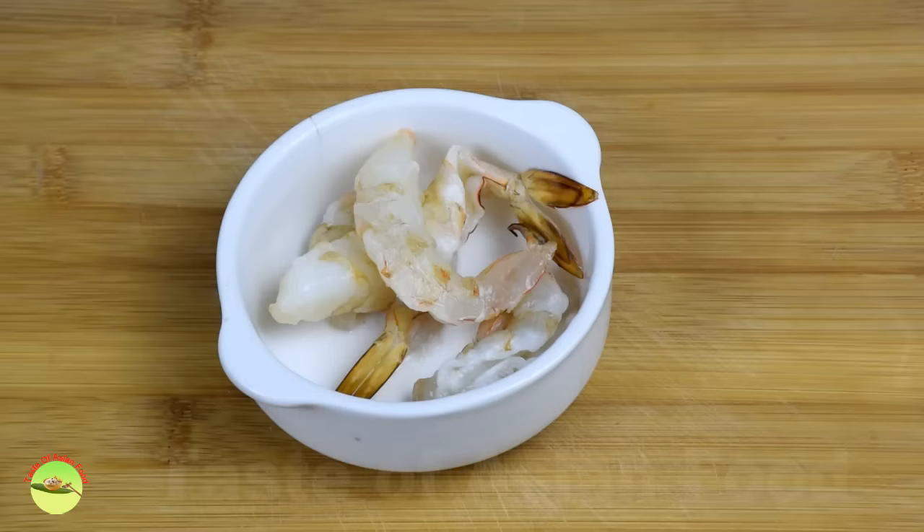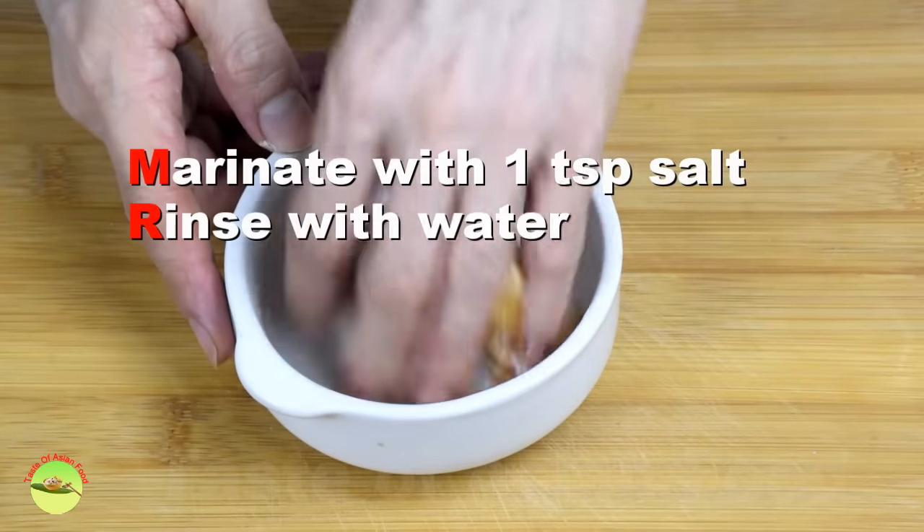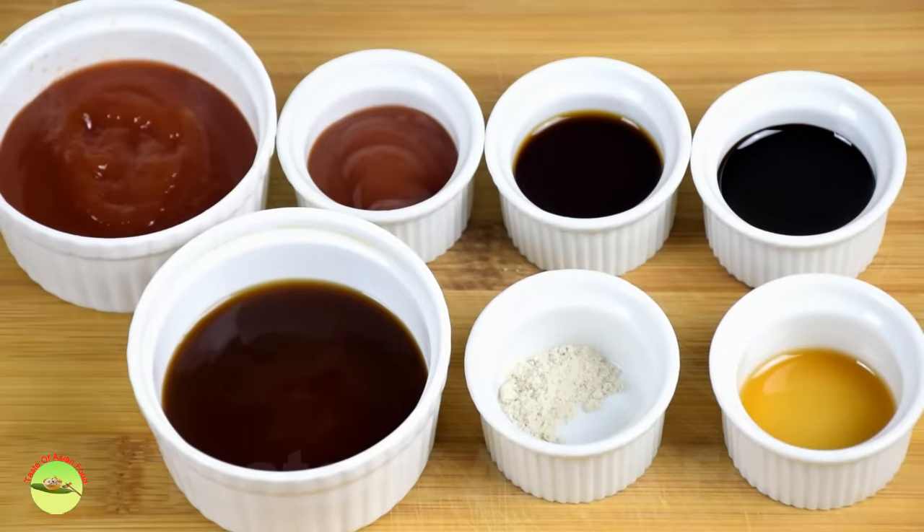As for the fresh shrimps, de-vein, clean and mix with a large spoon of salt. Set aside for 10 minutes and wash away the salt under running water.